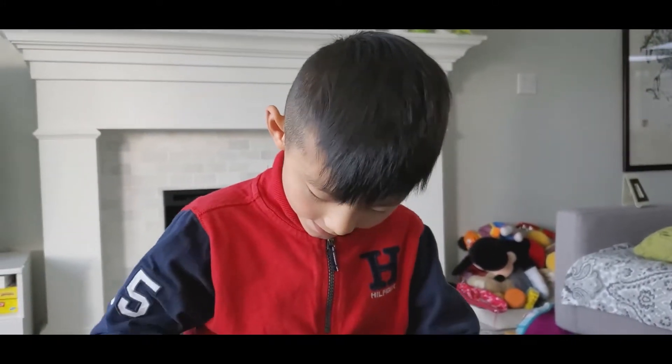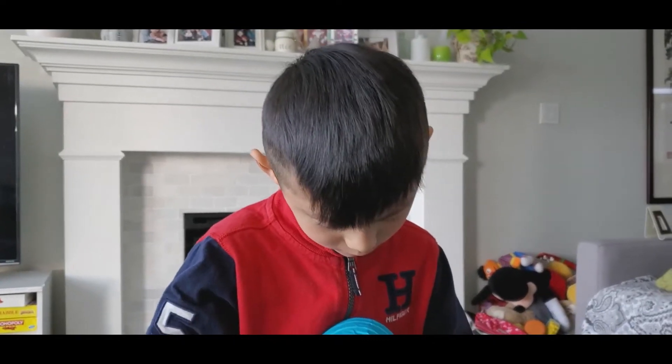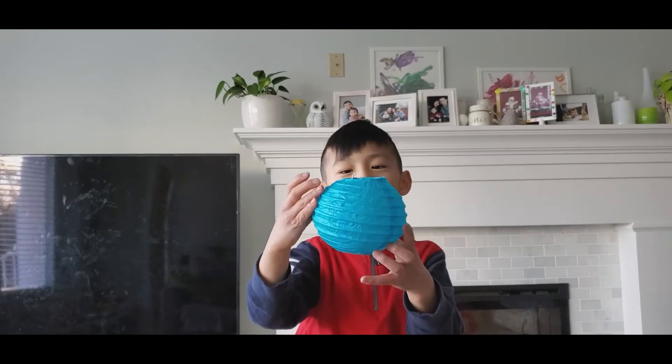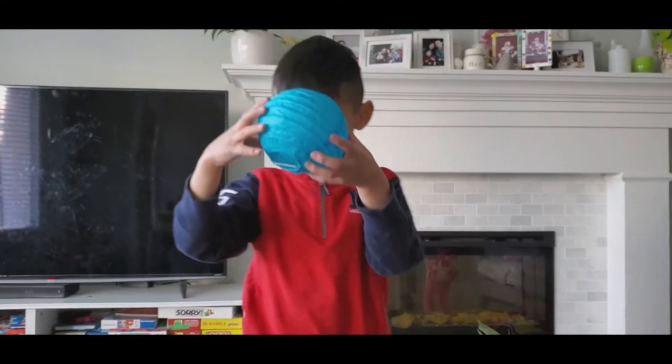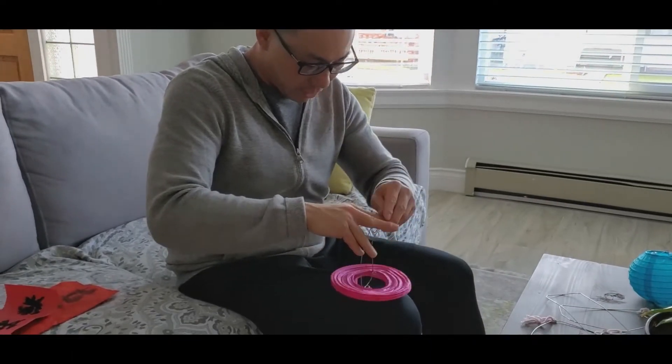It's also called Lunar New Year — yeah, for those who celebrate it but aren't Chinese. Yes, so many more to make. It takes a long time to do lanterns actually.